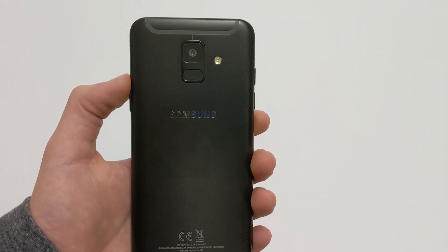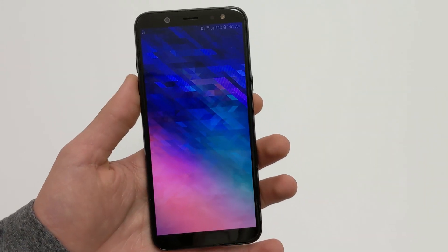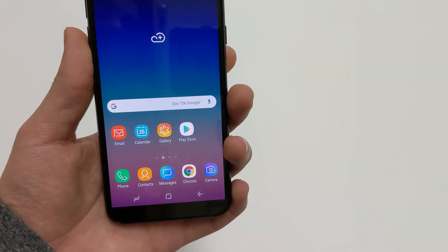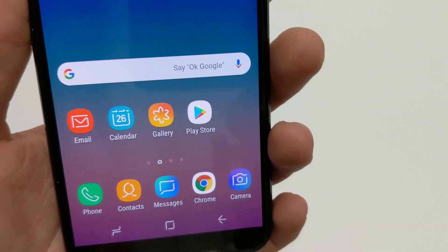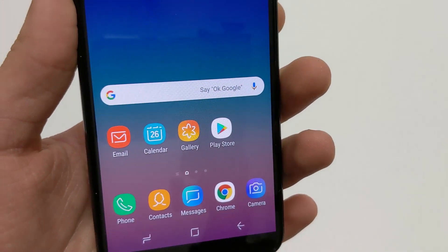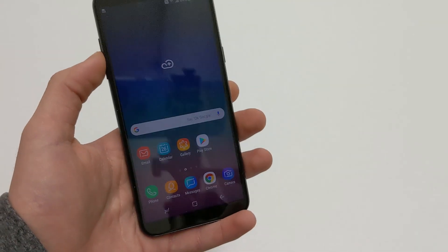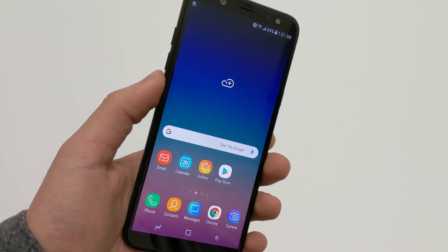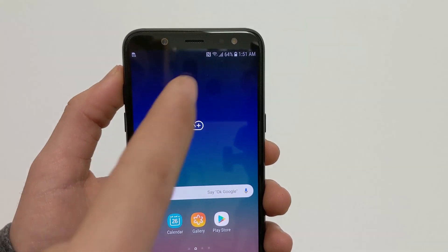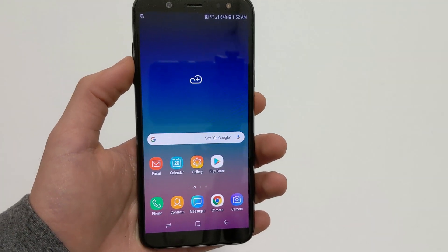On the back you have your Samsung logo, a 16-megapixel camera, a fingerprint sensor, and an LED flash. On the front you have your 5.6-inch HD+ AMOLED display. Samsung is the best in the business when it comes to AMOLED screens, and this screen is really nice — not the sharpest, but it gets decently bright outdoors, with great saturated colors and deep blacks. You also have a 16-megapixel front-facing camera, an earpiece, and a front-facing flash.